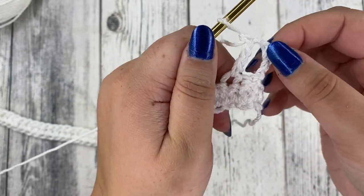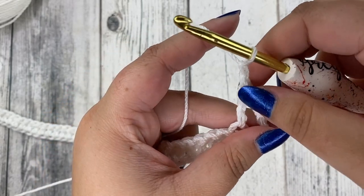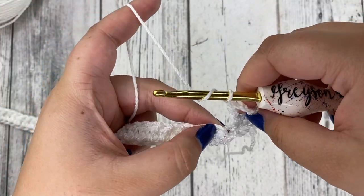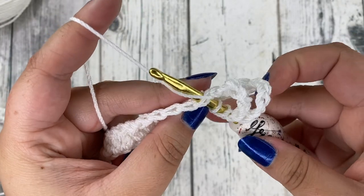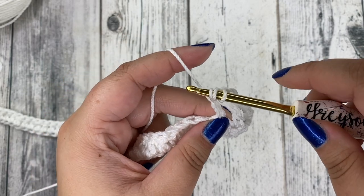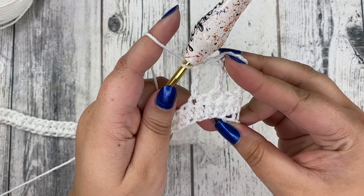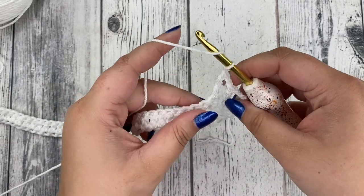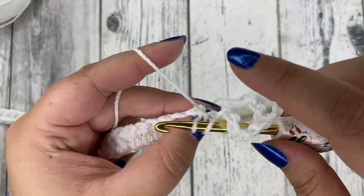You can see how tall they are. Now we're going to chain one, skip one stitch, and work in the next — that's going to be the same throughout this entire row. Yarn over twice around your hook, skip this stitch, work in the very next one, insert your hook, yarn over and pull through. You'll have four loops on your hook — yarn over, pull through the first two; yarn over, pull through the next two; yarn over, pull through the last two. There's your next treble crochet. Keep doing that — chain one, yarn over twice, skip a stitch, work in the next one — all the way to the end.